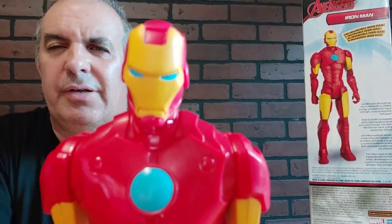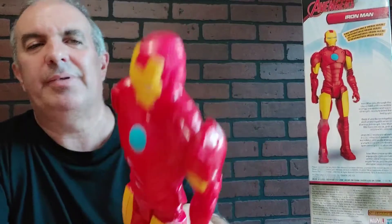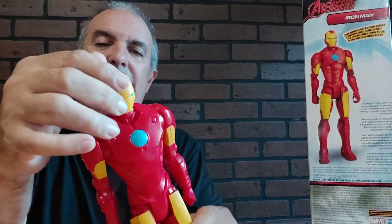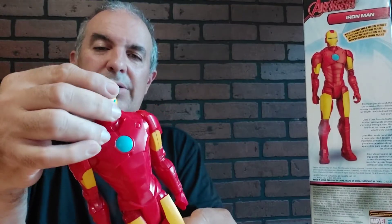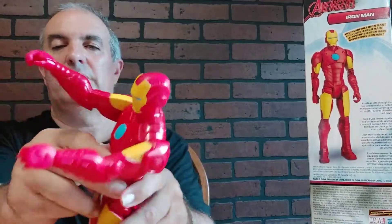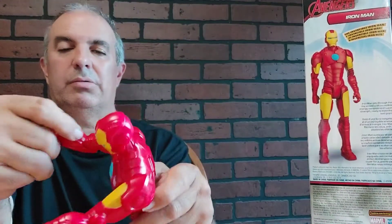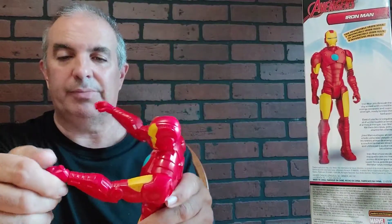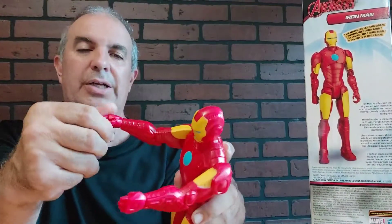Alright, here he is. Iron Man, baby. So got a little head movement right there, that's kind of cool. I don't know what else he does — that's all he does. Got some arms. I guess the elbows do not turn. Oh, the fists turn. That's kind of cool.